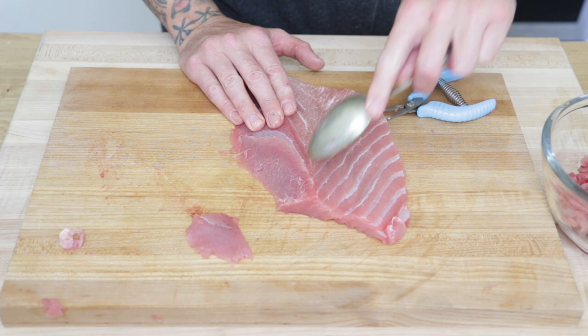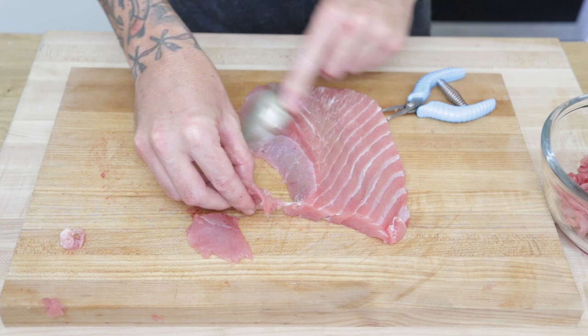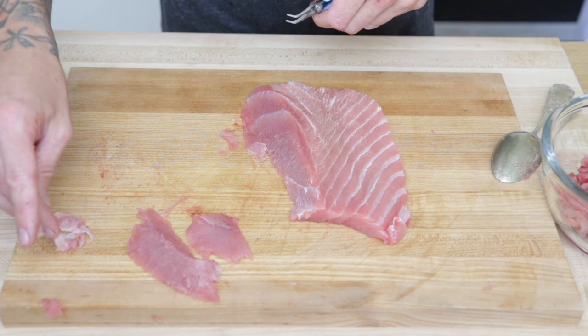I'll leave a link to everything that I'm using in the info box below. All the effort is definitely worth it on the belly — there's so much flavor in here, good natural fats and oils. It's just nice and unctuous. It's my favorite part. Comment below and let me know what your favorite part of the tuna is.